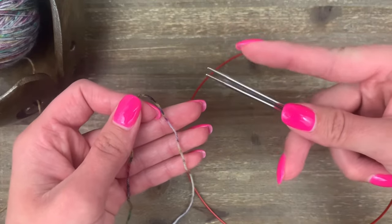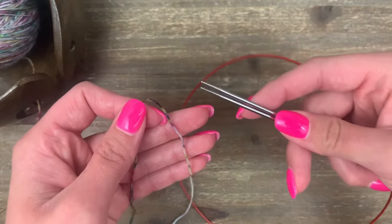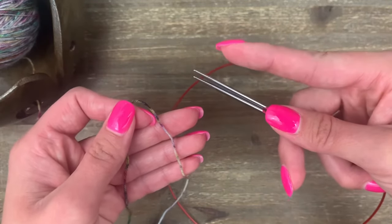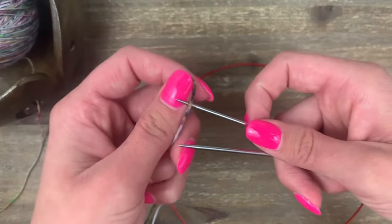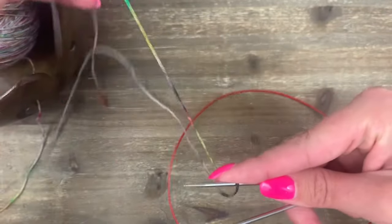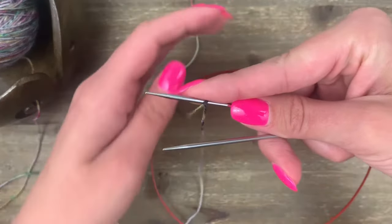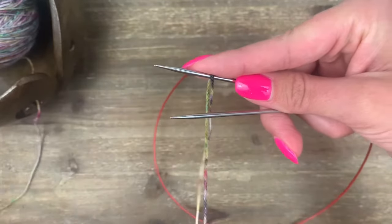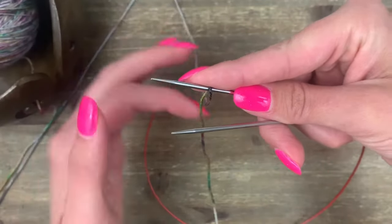I'll show that one more time, but this time holding on to both of my needles, because we need both needles to do Judy's Magic Cast On. Whether you do a slipknot or a twist, they just need to go on the top needle. I'll slide my yarn on, make sure my tail is in the back and my working yarn is in the front, then give them a twist — twisting the tail to the front and the working yarn to the back.